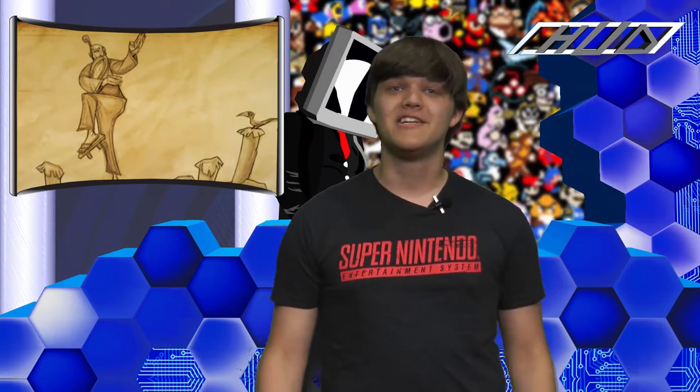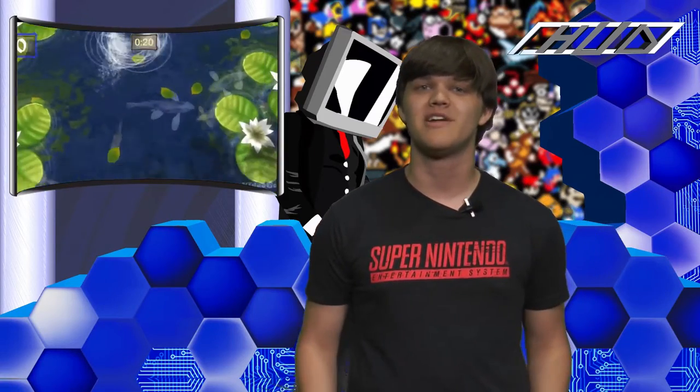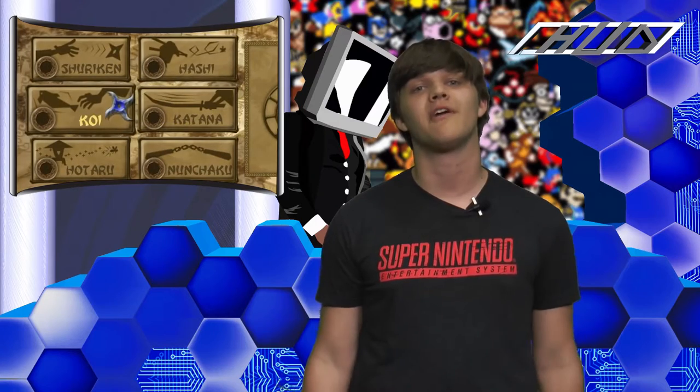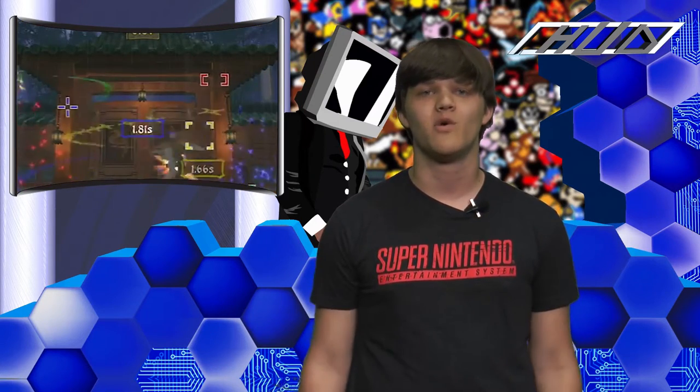Licensed by EA in 2008, Ninja Reflex is a short collection of six touchscreen minigames based around training your reflexes and becoming a ninja master. Sensei will be your guide, providing you with ancient ninja wisdom as you play through the same six boring minigames over and over ad nauseam. The minigames themselves are standard ninja fare, so let's do a quick run through.